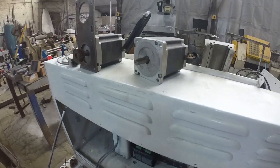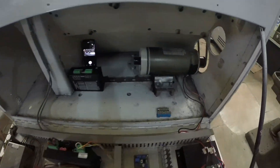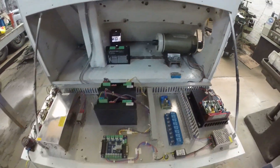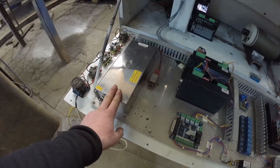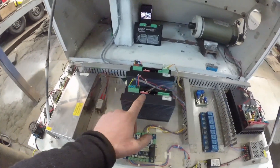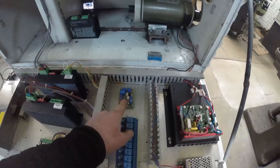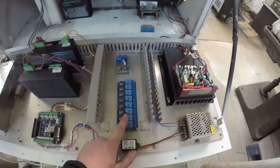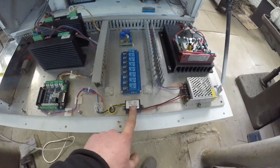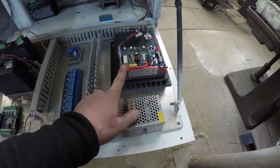To start, we've got some NEMA 34 stepper motors for the Z and X axes. We have a treadmill motor, a 48 volt power supply, a line filter, some stepper drives, a breakout board, a spindle control board, some relays, a 12 volt to 5 volt step-down, a 12 volt power supply, and a DC motor speed control board.